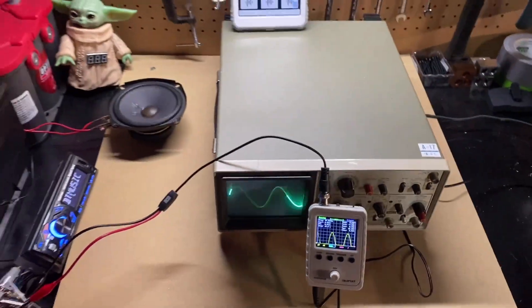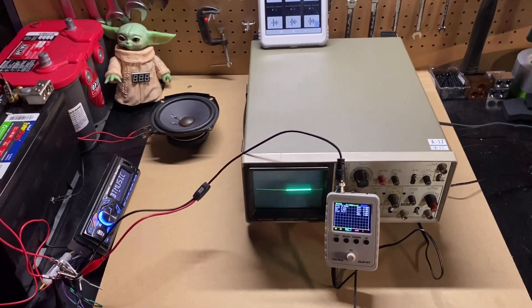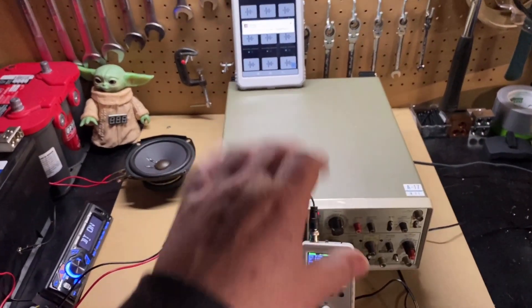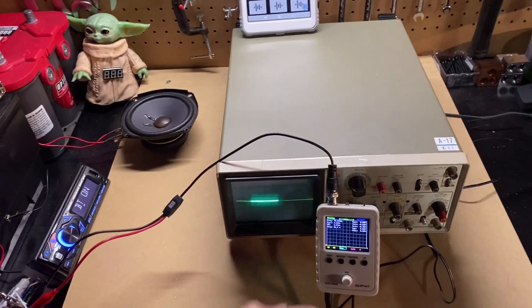Alright, there you have it — part one of the test. The cheap $40 oscilloscope performs just as well to show you what the sine wave of your signal is doing as a big, bulky, expensive bench top oscilloscope. Boom — myth one busted. This thing is good to go.